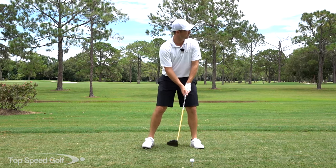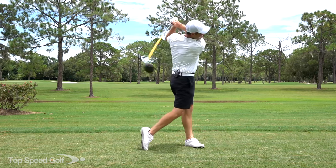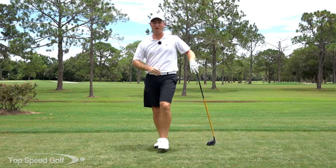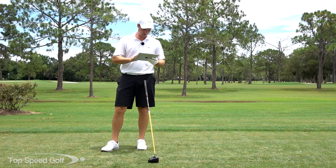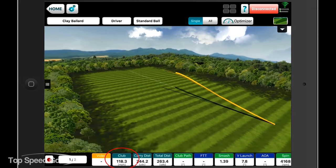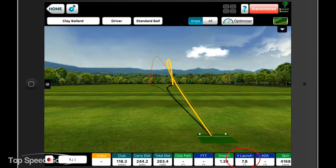Let's try that out — I'm going to hit down into this one too much to show the spin. That one took off low, rose up, and then faded off. Looking at the FlightScope numbers: club head speed was 118, total distance only 260 yards — not a lot for 118 mph. The vertical launch was only 7.8 degrees, launching really low to the ground, and my spin was 4,168 rpm — that's a lot of backspin.